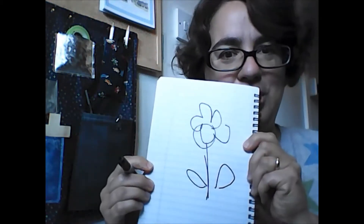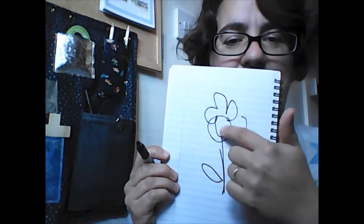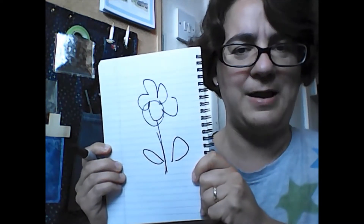That's my thinking face — and a stem, one leaf and two leaves. What do you think? Do you think it's going to look like a flower? Oh, do you know what? That's not bad at all. My petals sort of left the middle a bit, but never mind. How was yours? Did you manage to draw a flower?